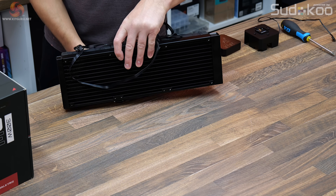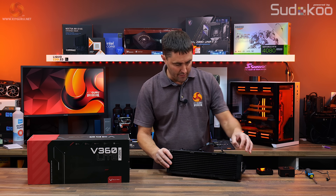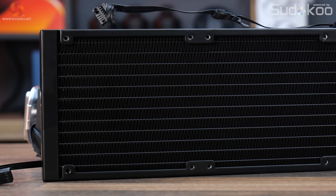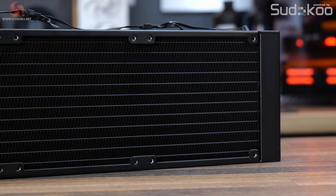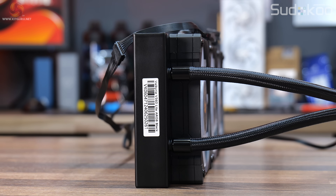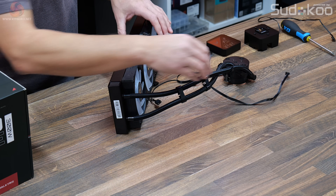The radiator is all aluminium — you can see there are 12 waterways and a dense fin-stack arrangement. It has a satin finish, not matte or glossy, which is a nice smooth even coating. These satin finishes do show up fingerprints quite badly, though once installed in a system you're not really going to be touching the radiator. At the radiator side, the tubing is crimped in position so it's fixed — there's no rotation on those fittings. The tubing is flexible so you can position it where needed, but there's no rotation at the radiator-side fittings.